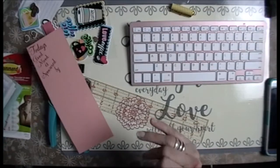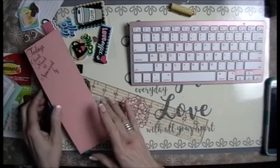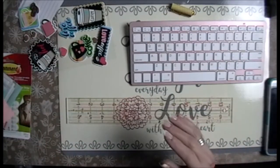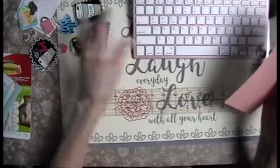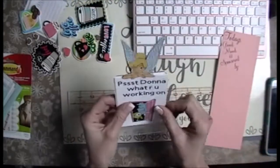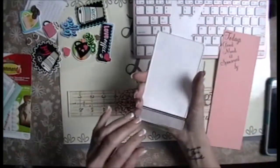Hey everybody. I'm just putting together something tiny in Happy Mail for someone, one of my girls on my channel that subscribes to my channel. And she likes the phone holder that I had made. This is the Dollar Tree one. These are just extras that I upcycled.